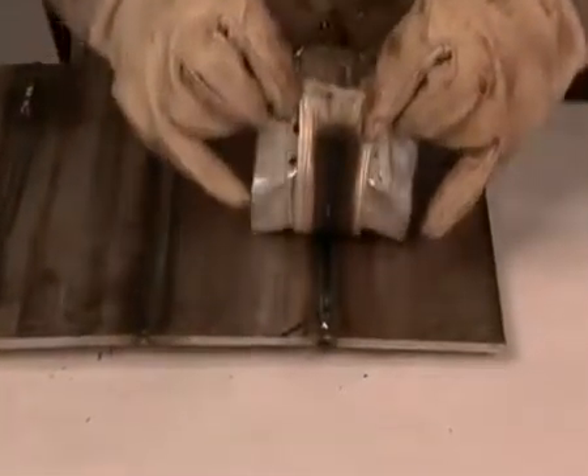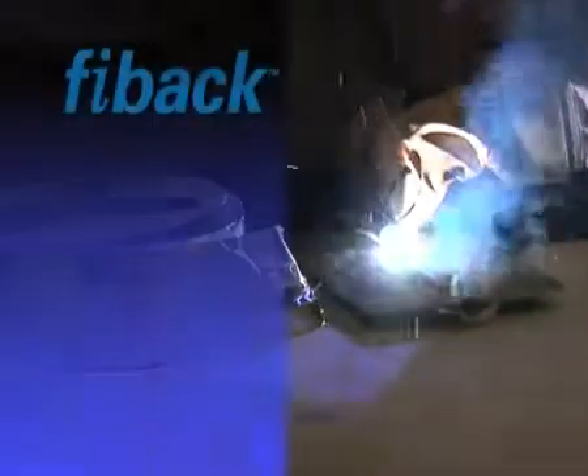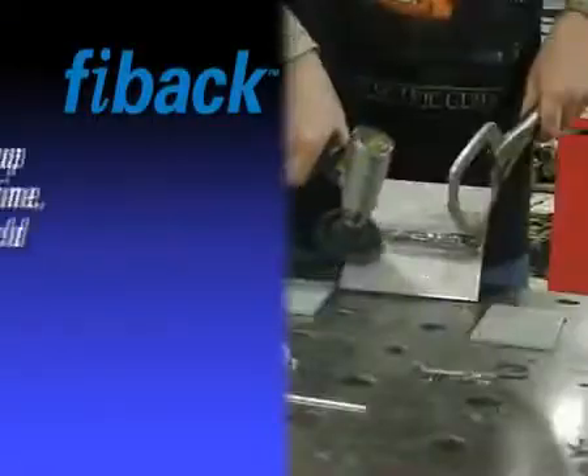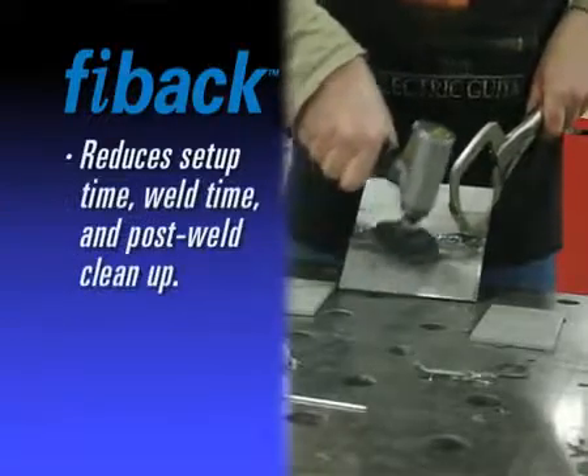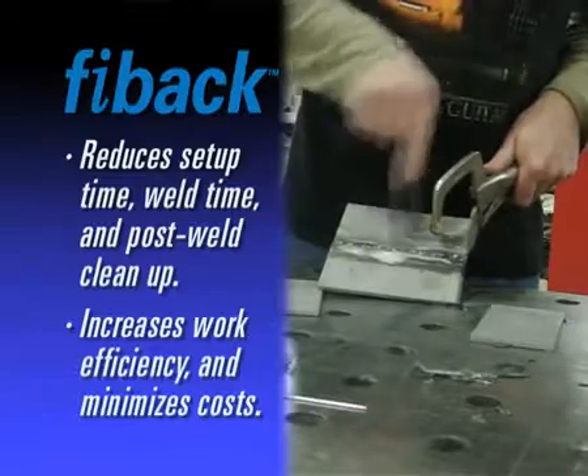FIBAC promotes a clean weld pool and leaves no appearance of oxidation. Use of FIBAC ultimately results in a reduction in setup time, weld time, and post weld cleanup, leading to an increase in work efficiency and minimization of costs.